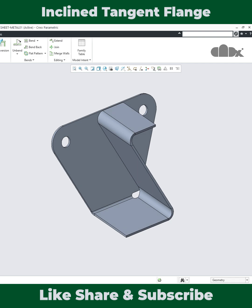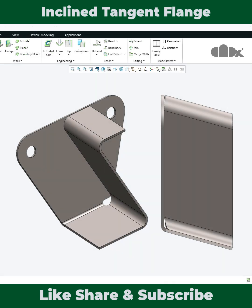Practice this part to learn multiple advanced techniques within the sheet metal design. For the full video, check the description. Thanks for watching. Bye.